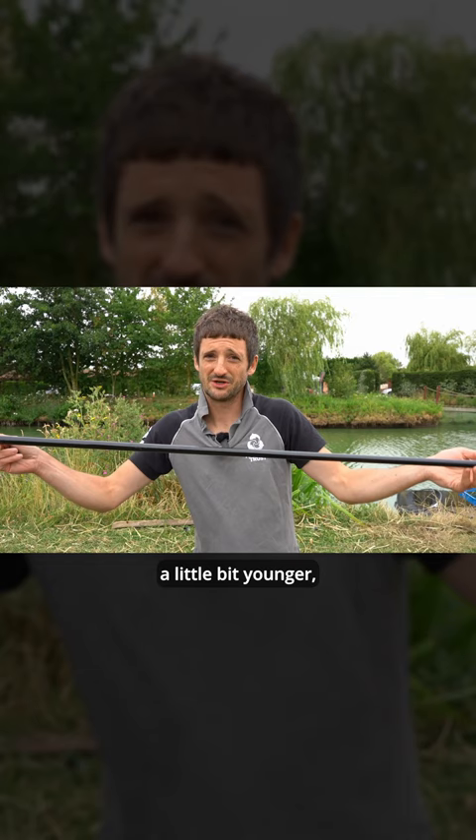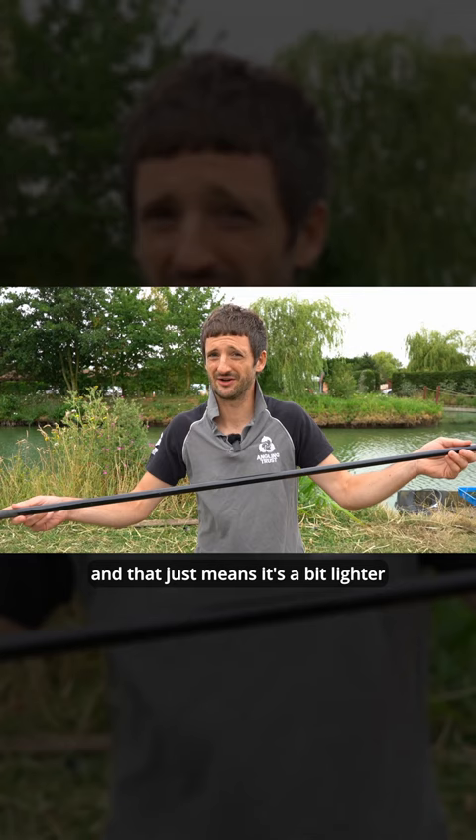So if you're perhaps a little bit younger and find four meters a bit too long or a bit too heavy, it can be taken down to three meters, which means it's a bit lighter and a bit easier to handle as well.